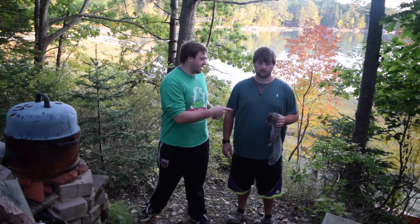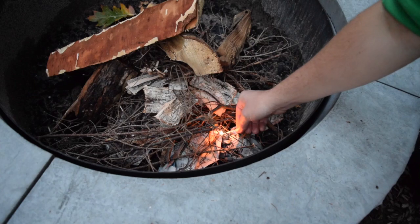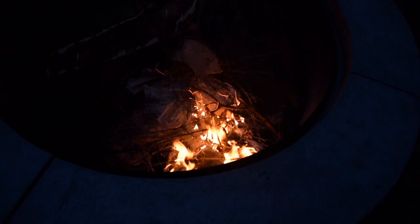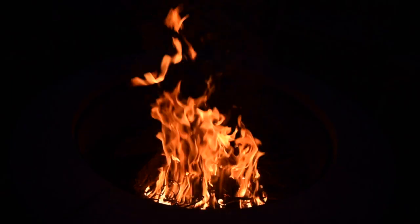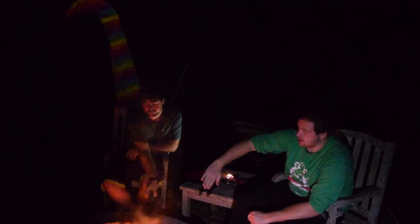Well, today Brandon just got a gray squirrel, and we're going to do a hunt and cook. It's in a little crate, and just nice and easy over the fire, nice and low and slow, and we're good to go.